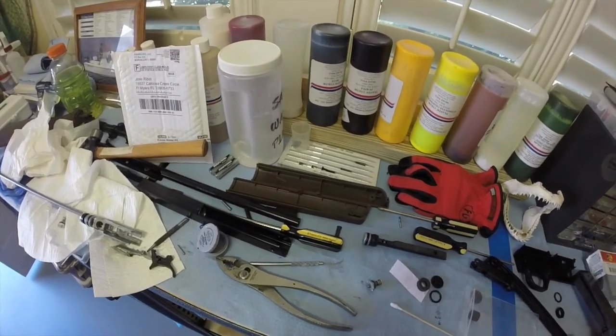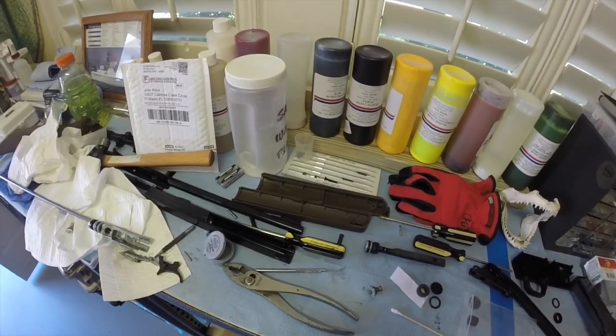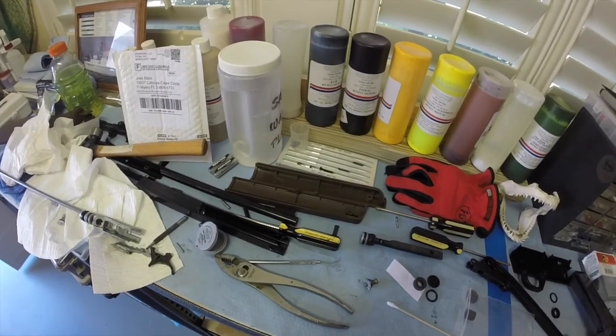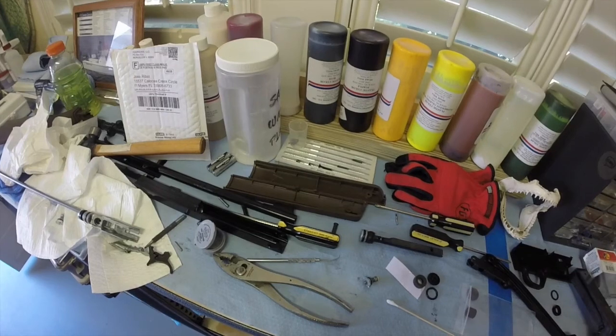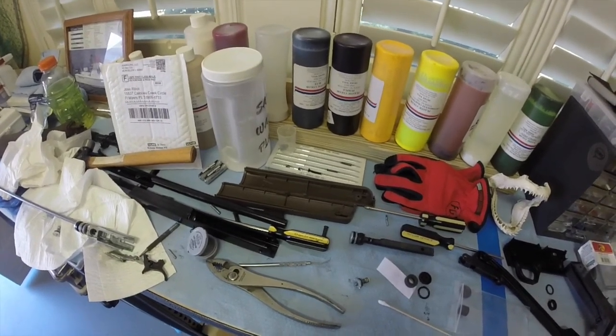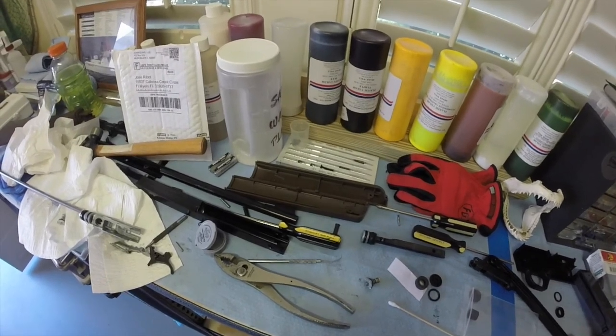We've had this for a while. It actually belongs to my son, and it's been sitting in the closet. I came across it the other day and wanted to check if it still worked, and it didn't, so I'm now rebuilding this to get it to work again.